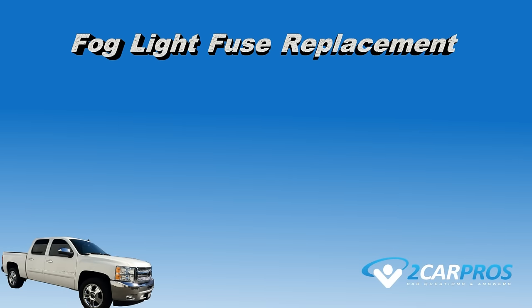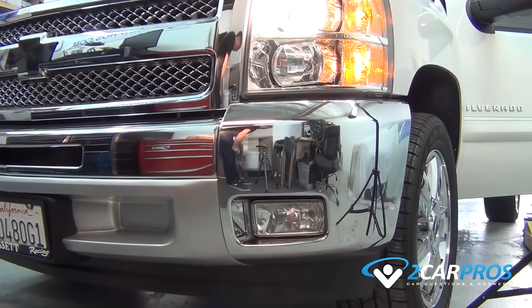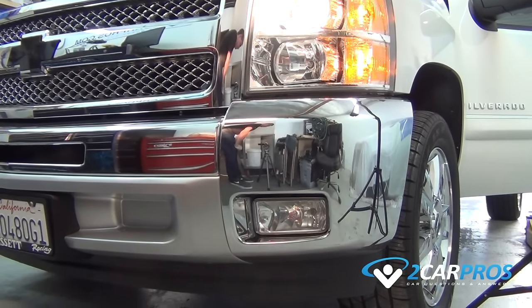Hello and thank you for watching 2carpros.com. In this video we are going to show you the first thing to check when the fog lights in your vehicle stop working. The vehicle we will be demonstrating on is a 2007-2013 Chevrolet Silverado.